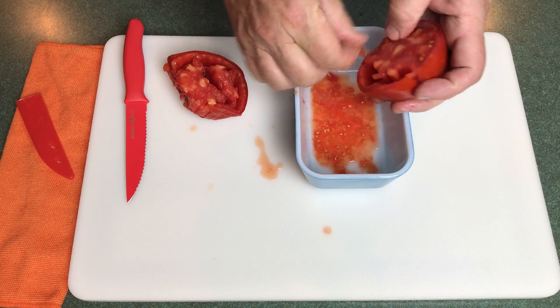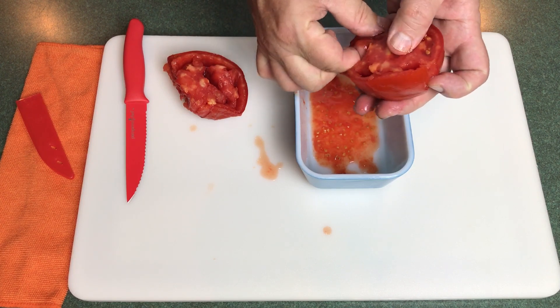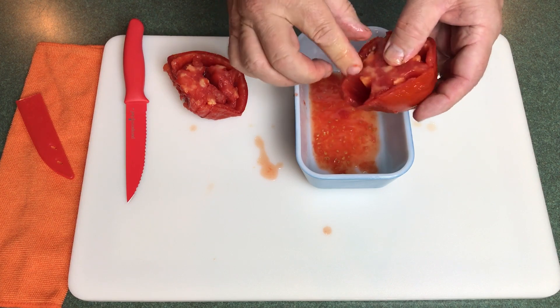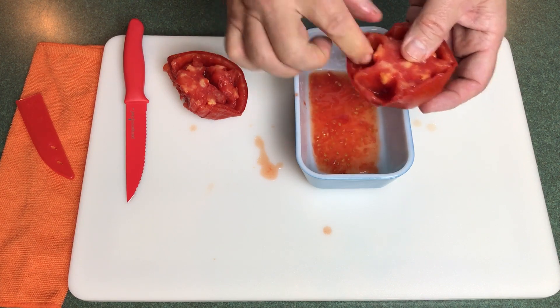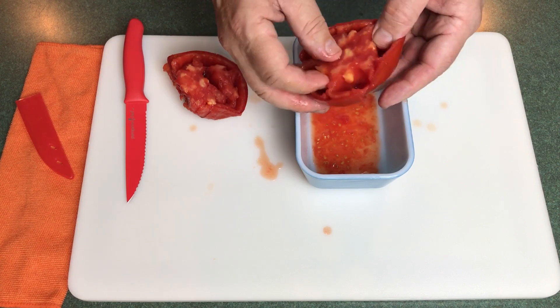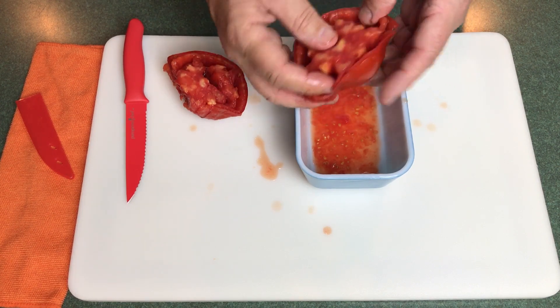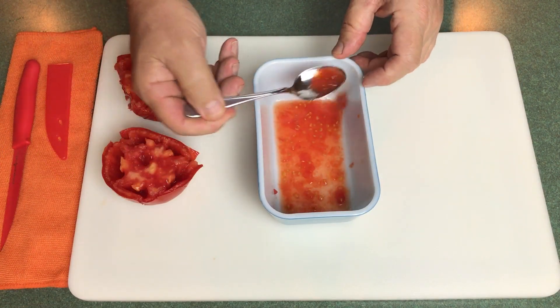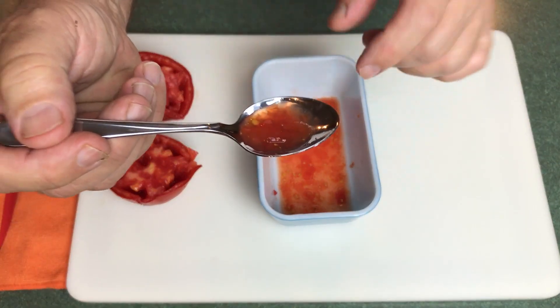Notice there's gel surrounding those seeds. That gel is a growth inhibitor that keeps the seeds from sprouting until the tomato is well on its way to being overripe and inedible. Now that we have the seeds out, this is what we're looking at.